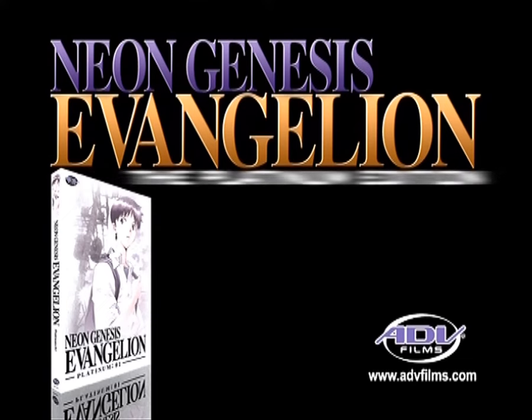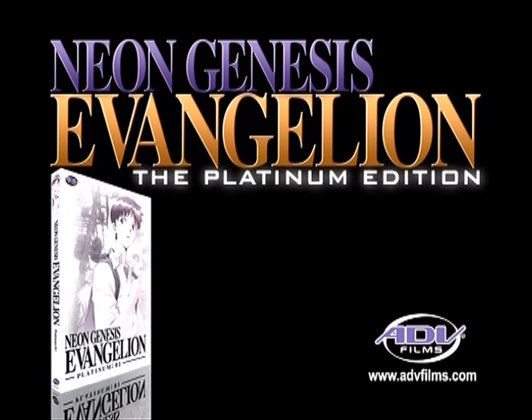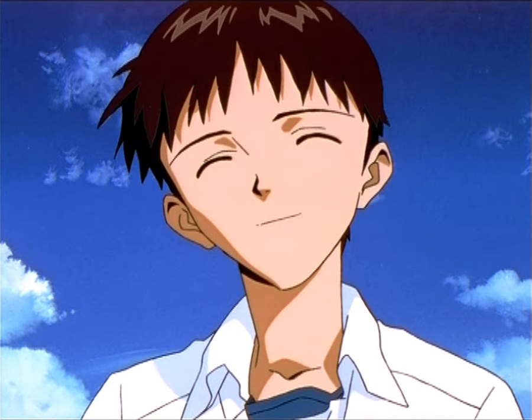Quite a bargain, nicht. Neon Genesis Evangelion, the Platinum Edition. Thank you all.